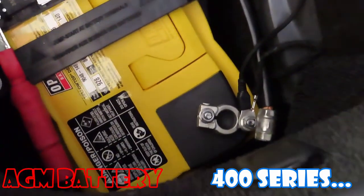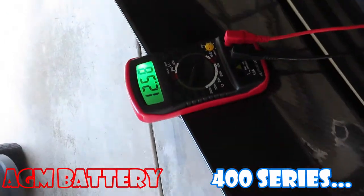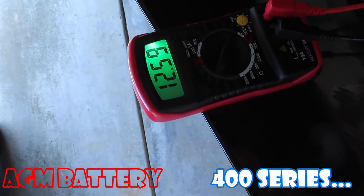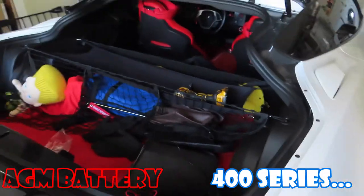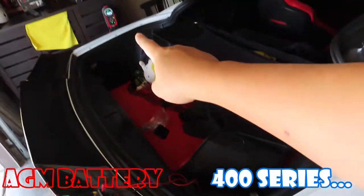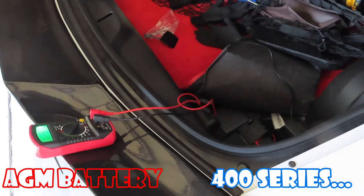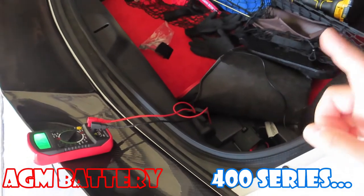I'm going to hook that up right now and check the meter reading. The meter reads 12.59 to 12.6 volts. I think what I'm going to do is hook up to the maintainer to see how this battery is doing before I start the car — actually, it's a good question whether I should start the car first. Let's hook up to the maintainer and see how the battery is doing.